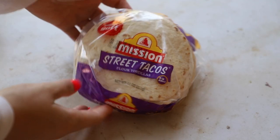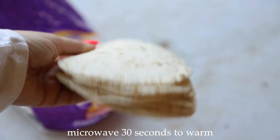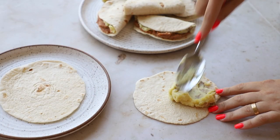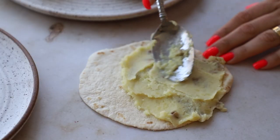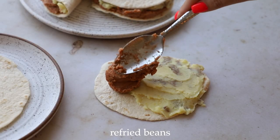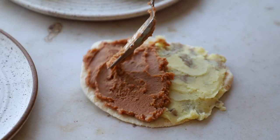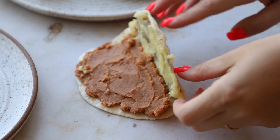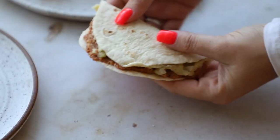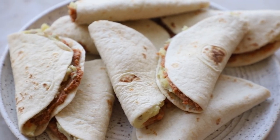These are the cute little mini street taco tortillas we're using. Microwave them for about 30 seconds so they're warm and don't rip when you fold them. Then take one tortilla, scoop about two tablespoons of mashed potatoes and spread it on one side, then scoop about one and a half tablespoons of refried beans and spread it on the other half. This is a great activity to get your kids involved in! Fold it over in half and give it a good press — since both fillings are sticky, it stays shut pretty well. You'll make eight little tacos.